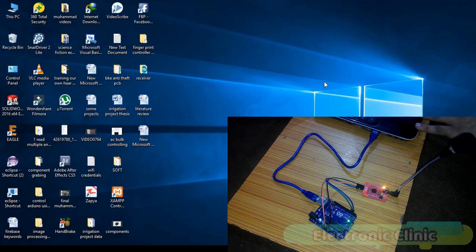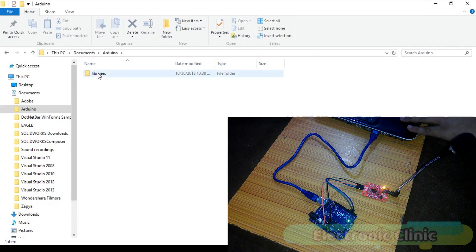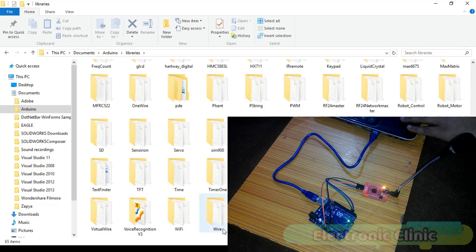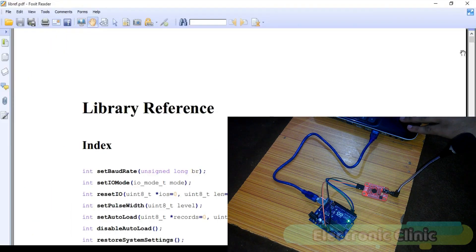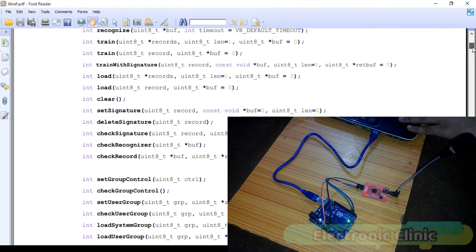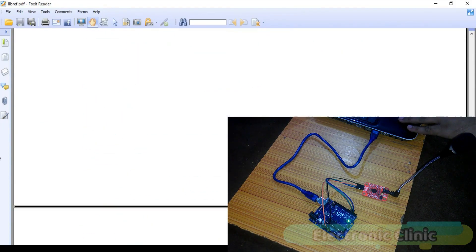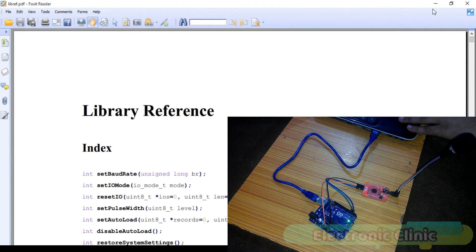Before you start the voice command training, first of all make sure that you download the desired library and paste it into the Arduino's library folder, which is the voice recognition V3 library. The link is given in the description if you want to download this library. If you open this folder, you will find a PDF file. This PDF file consists of all the functions and information about how to use this voice recognition module. You should definitely read this PDF file — it will really help you.